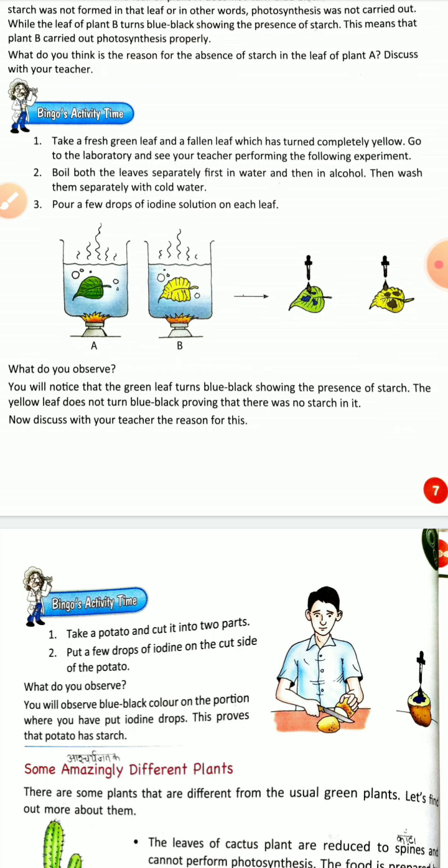This means that photosynthesis was carried out in the green leaf. The yellow leaf does not turn blue-black — it has no starch, so no photosynthesis occurred. The green leaf had starch, but the yellow leaf did not.